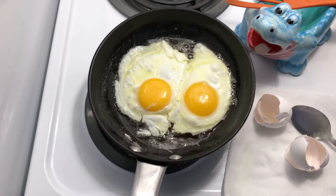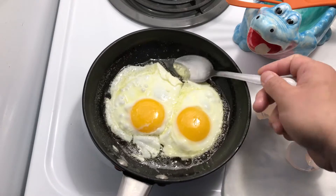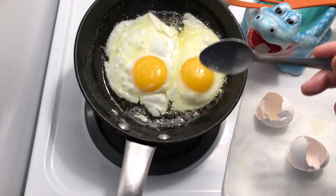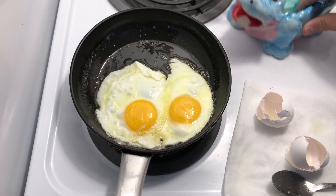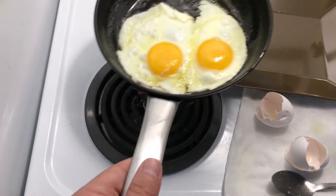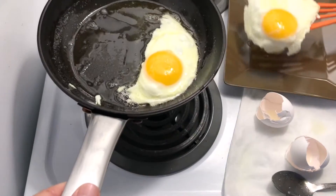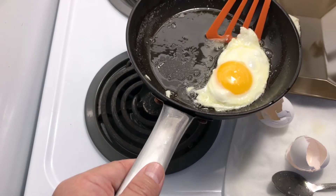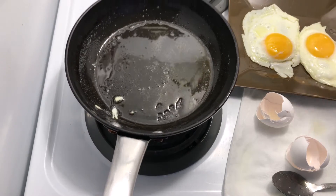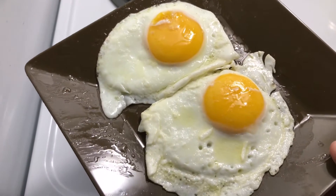It's been about three minutes. The yolks look to be set. Just use a little spatula and tenderly lift them out. Here are two eggs sunny side up.